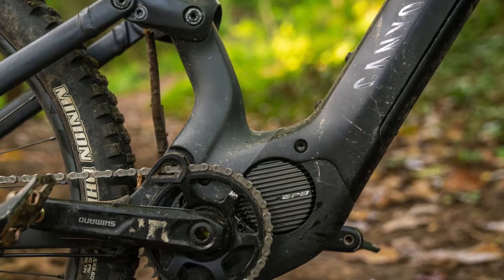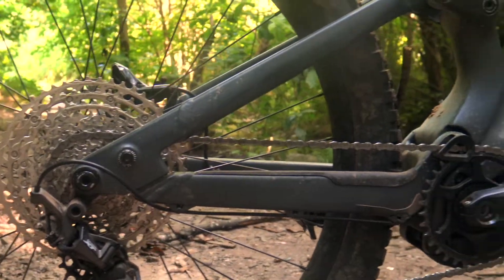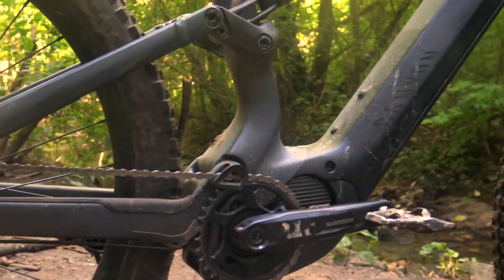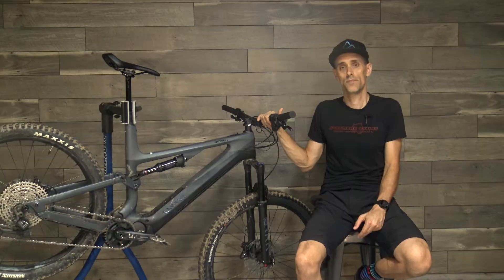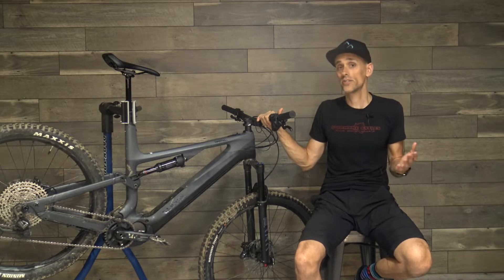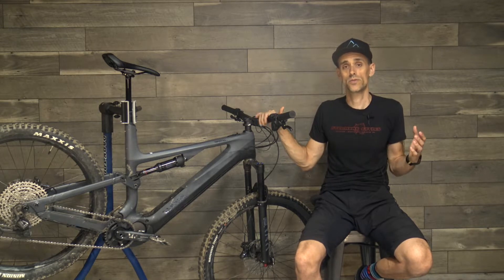One of the main differences between the Spectral On and the regular acoustic Spectral, aside from the motor and battery, is the fact that this version is a mixed wheel bike. It has a 29er wheel up front and a 27.5 in the rear. A lot of people call these mullet bikes, but there's actually a bike brand by that name, so to avoid confusion I'm going to call this a mixed wheel bike. If you're not sure what the advantages are, be sure to check out Singletracks — we've got a number of articles about mixed wheel.